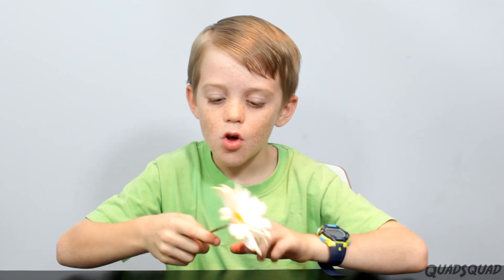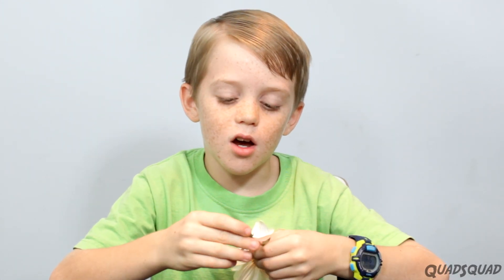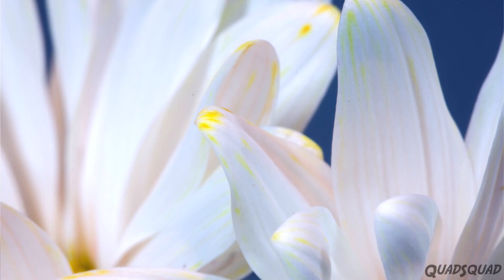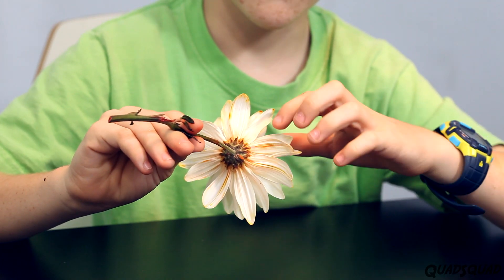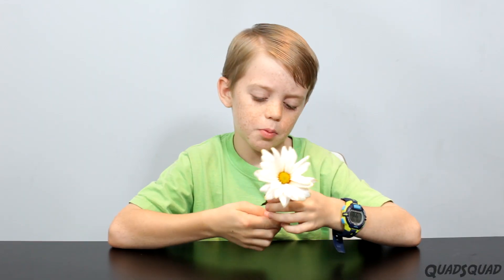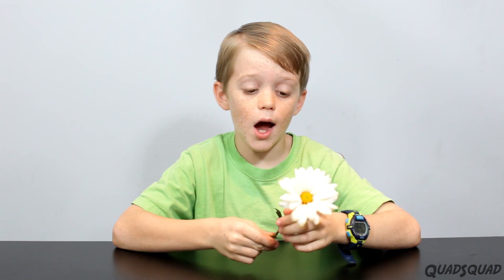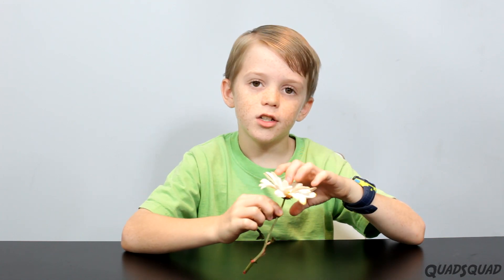So we cut the stem shorter because then it wouldn't have as far to go up. And I'm actually pretty surprised that it didn't have as much color as I thought it would. On the back you can see there's more. But it can still show how the water can turn the flower into different colors.